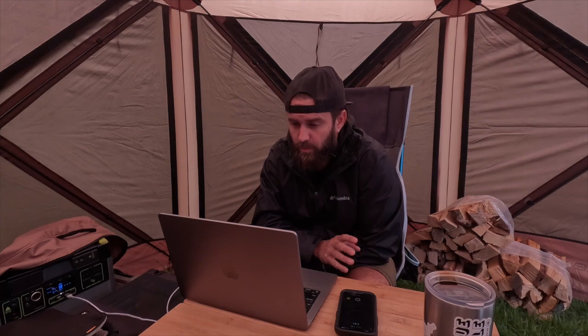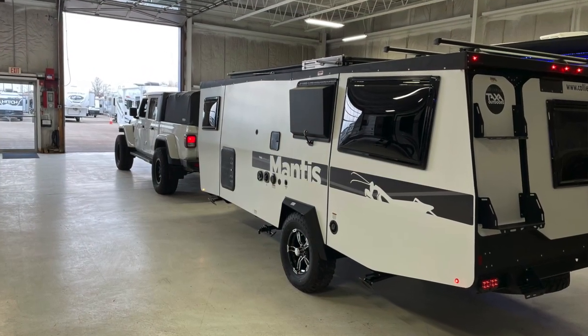We have a 2021 Taxamantis, and it's the standard model, the 4.1 non-overland. And we bought this in the spring of 2022, brand new from the dealer, and a few things that we've added since then.